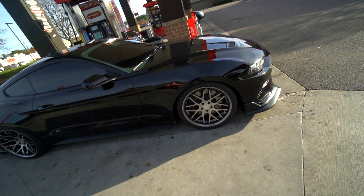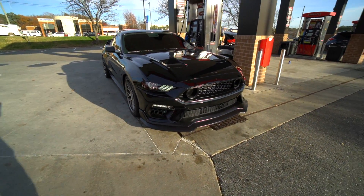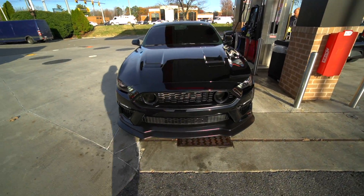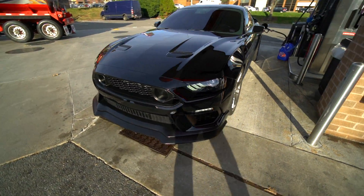We just pulled up at the gas station, filling up on E85. Another look around the bumper — everything felt great while driving, so that's a plus. This thing looks sick. I'm very satisfied with it.